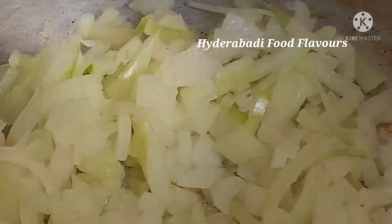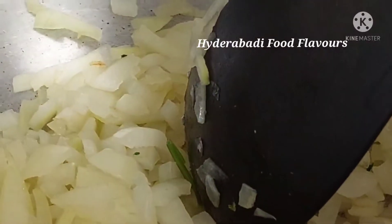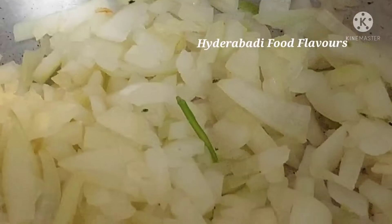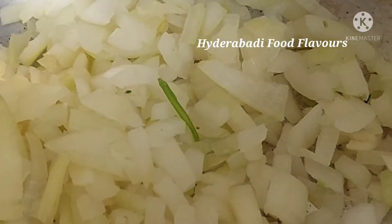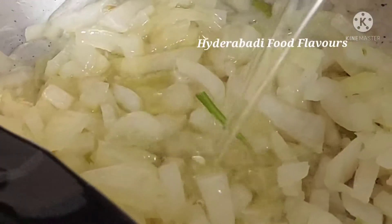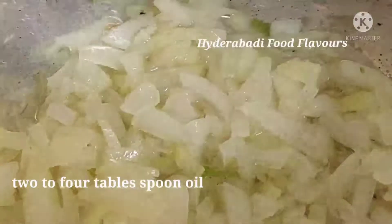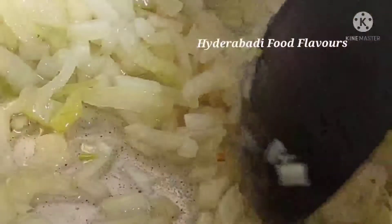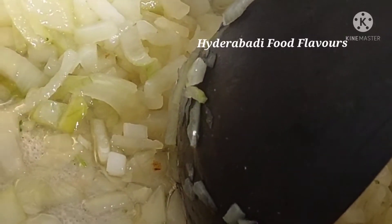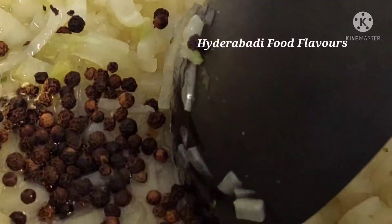For making chicken kapsa, let's take one large onion and slice it roughly. Add 2 to 4 tablespoons of cooking oil. Fry these onions on high flame until they turn brown. Also add 1 teaspoon of whole black pepper.